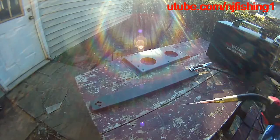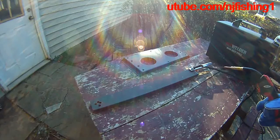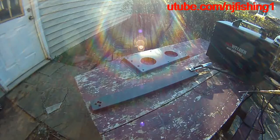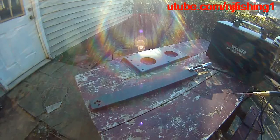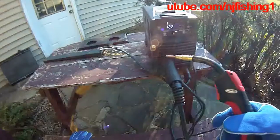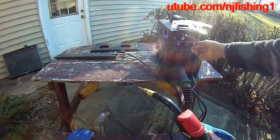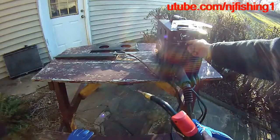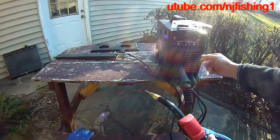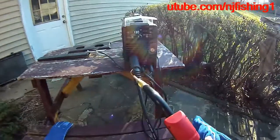It just keeps coming out but it would not weld, even though the ground cable is connected. I don't know if cranking up the amperage is going to make a difference, but let me try. I'm going to crank up the power — increasing the current from 125 to 130 amps.